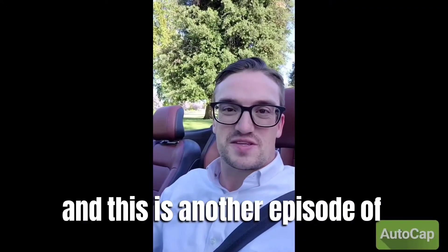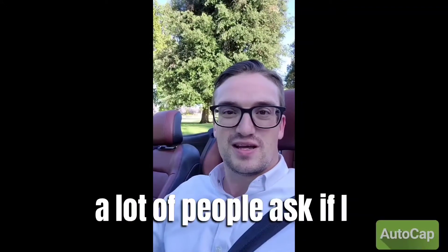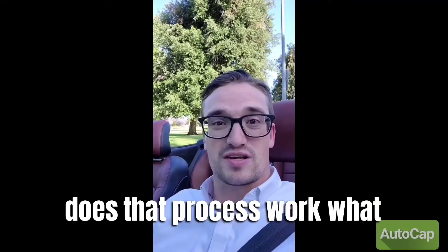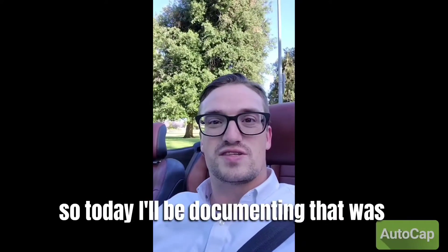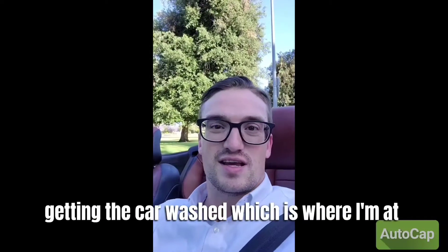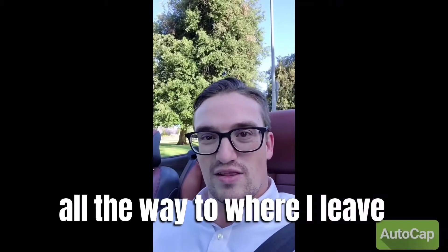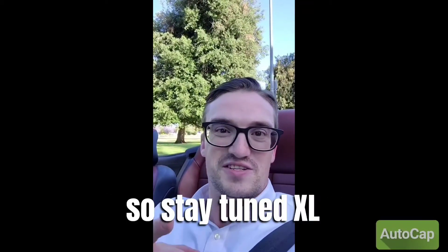Hey, I'm Justin Smith and this is another episode of Turo YouTube. A lot of people ask if I have an LAX delivery, how does that process work? What does that look like? So today I'll be documenting that, whether it's getting the car washed — which is where I'm heading to now as a first step — all the way to where I leave the car for the renter. So stay tuned.